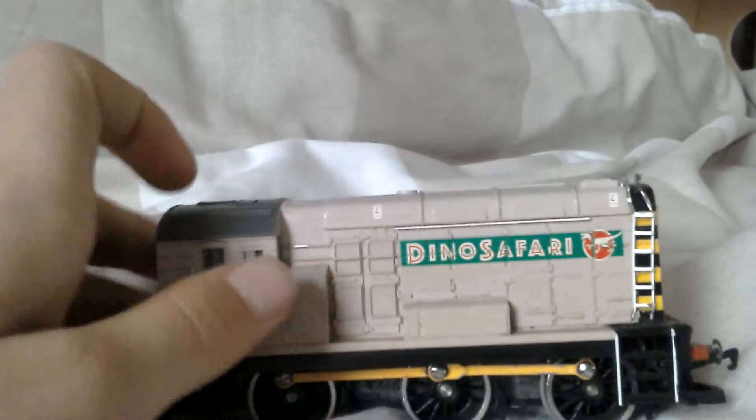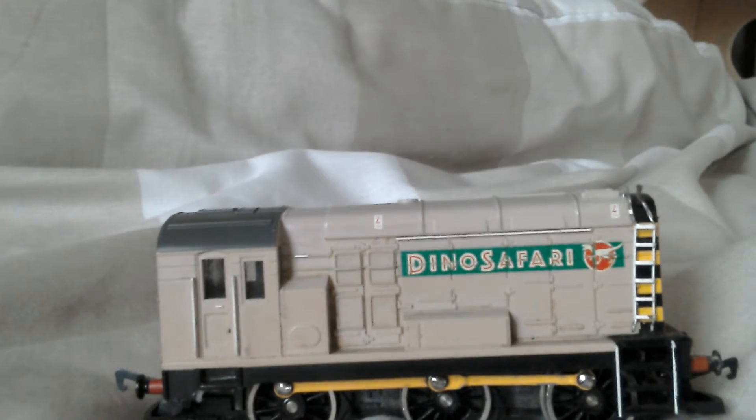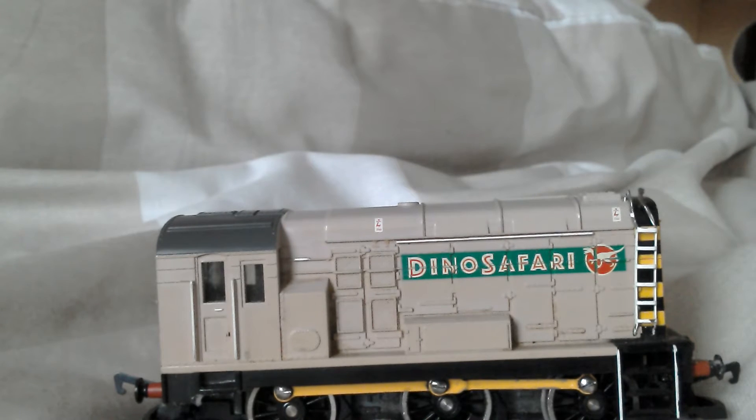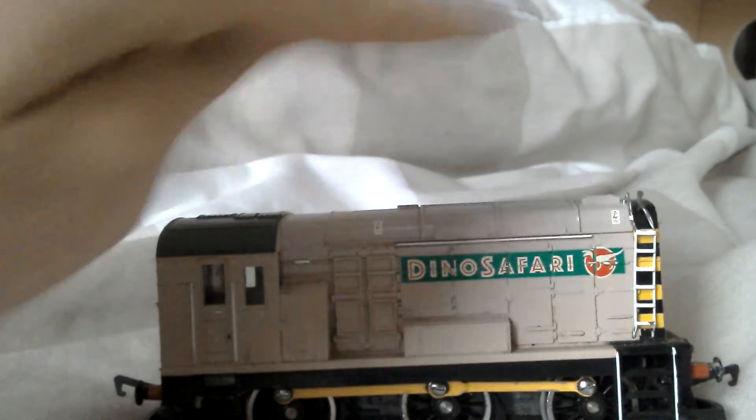If you look, try and look everywhere but you won't find one of these stunning models, I tell you now. Absolutely amazing. Look at the little danger sign up here, the warning one there, one there as well.